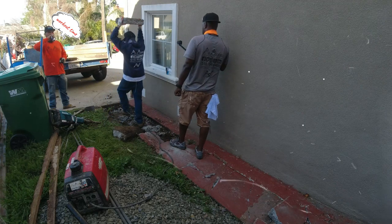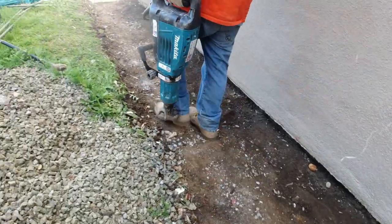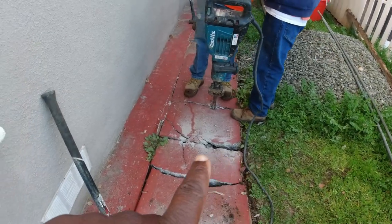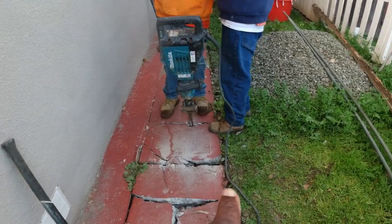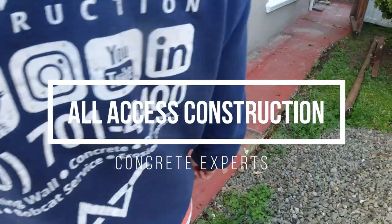As always, my guy's got to get a workout in whenever we're doing some demo work. So the main problem we have here is that the concrete went back towards the house, and over the years this caused a lot of water damage to the house.